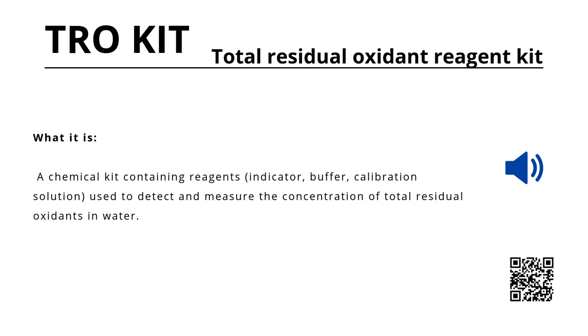Whether applied in ballast water treatment, drinking water systems, or wastewater facilities, the TRO reagent kit ensures reliable calibration and operation of TRO analyzers and sensors.